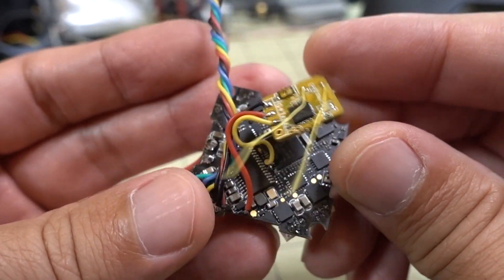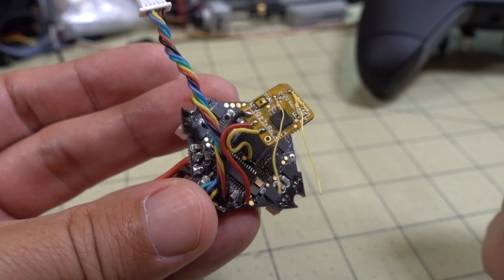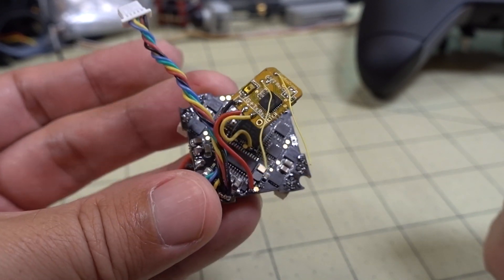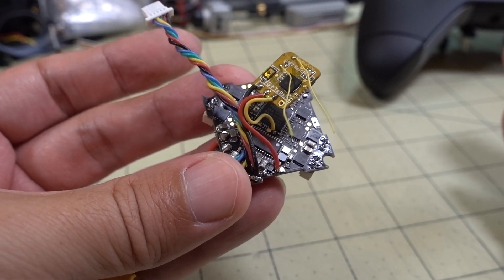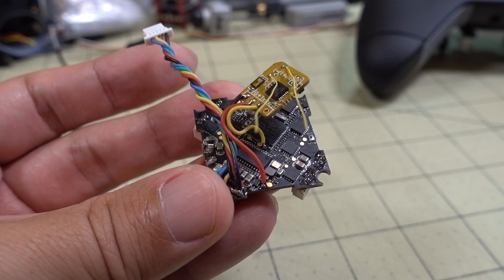Hopefully this new receiver has better range — we'll see. I'll have a separate video on the B-Ceiver V2 from NubDrone if you're interested. I hope you guys enjoyed the video — thumbs up if you liked it, and I'll talk to you guys in the next one.